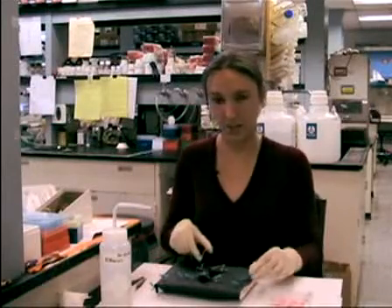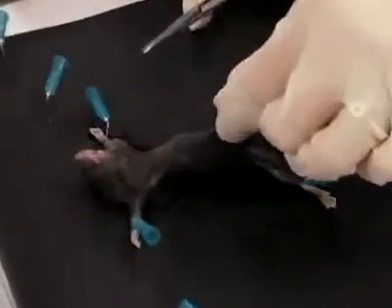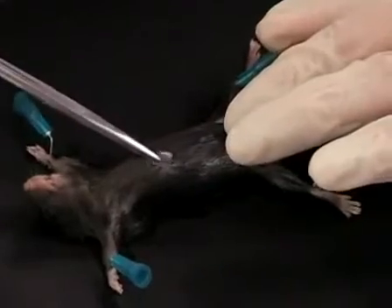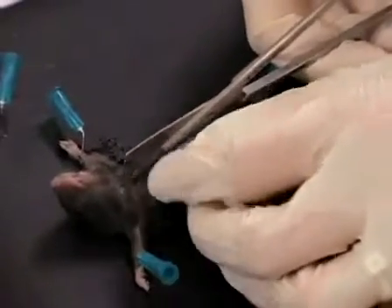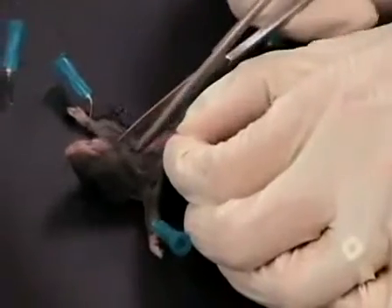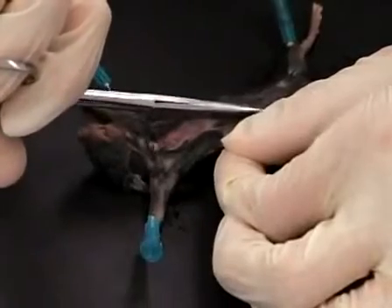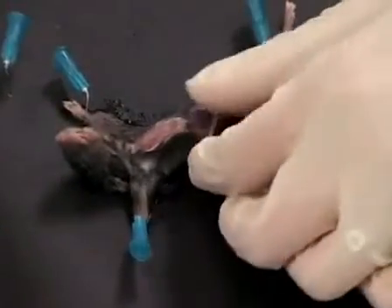Now that the mouse is wetted down with ethanol, I'm going to make an incision up the midline by pulling the fur and skin away from the body — you can see I can pull it up and make a little tent. That will keep you from cutting the peritoneum, which you don't want to do. I make a small cut, confirm I'm not into the peritoneum, slide my scissors underneath, and slowly work my way separating the skin from the peritoneum, making small cuts as I go. Because we're taking the cervical lymph nodes, I'll cut all the way up to the jawline, and because we're taking the inguinal lymph nodes I'll cut down to the base of the tail.